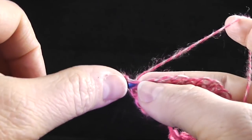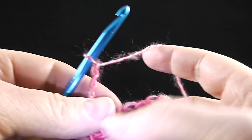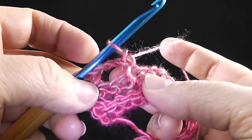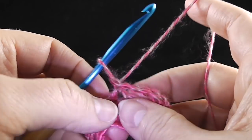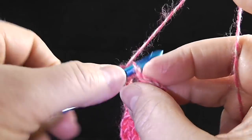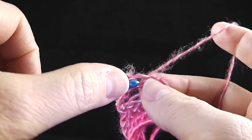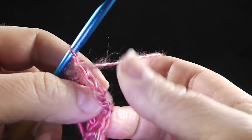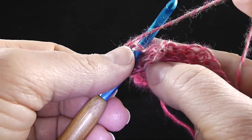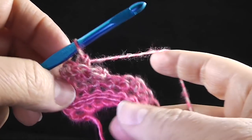We're going to single crochet in that first stitch. Make sure you don't pull the yarn too tight on these chains. We're going to chain three, then skip two stitches, and single crochet in the next stitch — you'll have a hole here. Now we're going to turn and work in the chain we just created: one single crochet in each of the three chains. Then work a slip stitch in that single crochet. After that, we're going to work in the two stitches we skipped, working one single crochet in each.